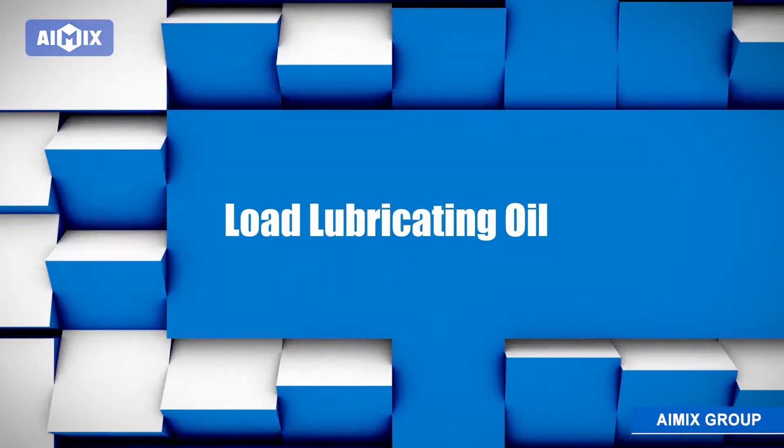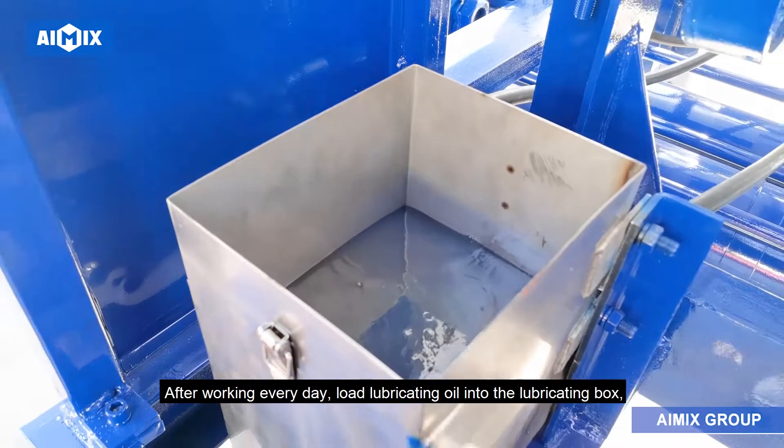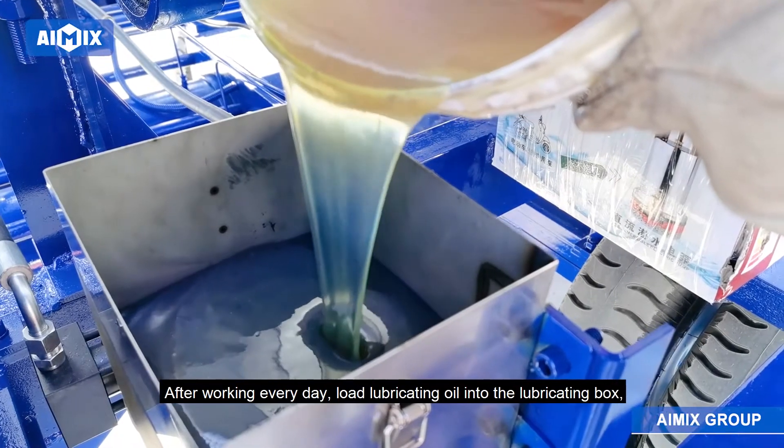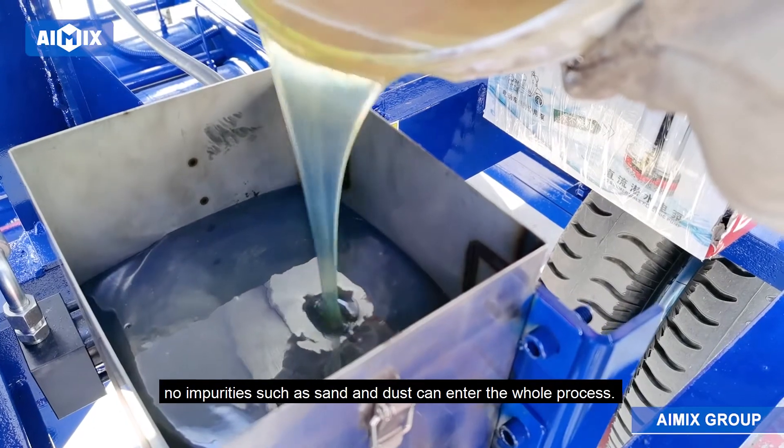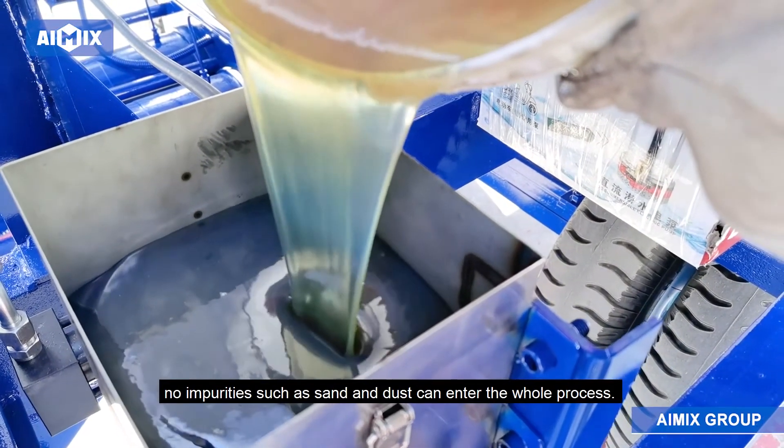2. Load Lubricating Oil: After working every day, load lubricating oil into the lubricating box. Submerge the filter element to ensure that no impurities such as sand and dust can enter the whole process.